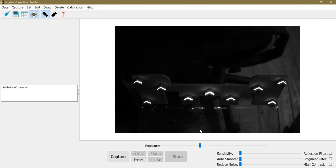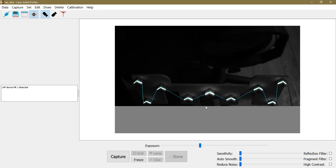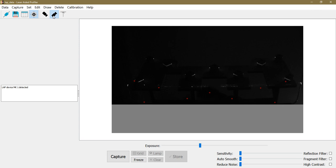You can see there are reflections on the glass pane which prevent the laser line from being detected correctly. I have to mask them out by left-clicking and dragging on the screen to crop the camera view. Now you can see all the points are detected correctly, indicated by the green circles. I click capture to store them.